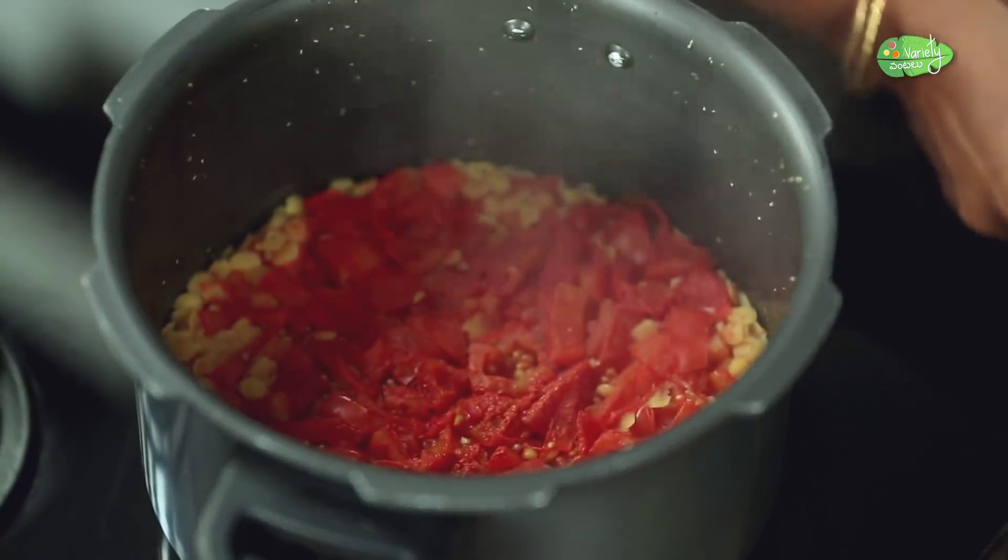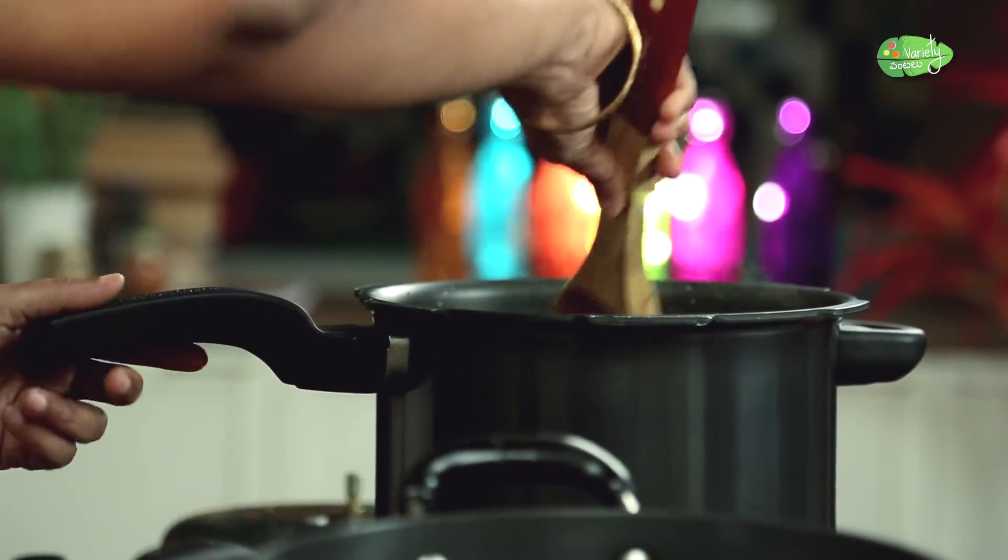Now we are going to cook. I will cook on low heat. We will not open the cooker, and we will let it cook.